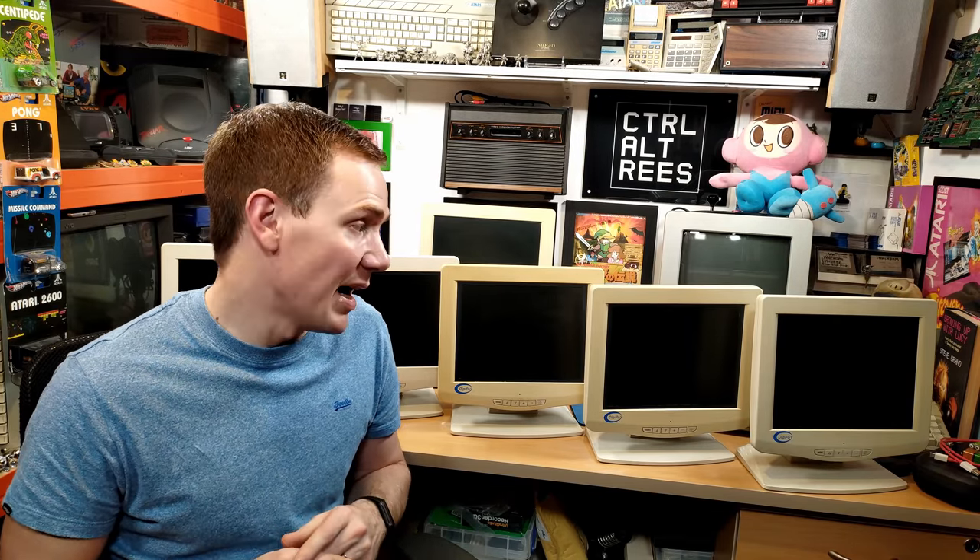So we have six DigiPos branded 12.1-inch TFT LCD monitors. These will be quite early TFTs, so they're probably not brilliant for gaming, but they are LCDs — none of that dual scan rubbish as far as I can see. And yeah, these monitors cost me the grand total of £38: £30 for the six monitors and £8 for postage, and judging by the size and weight of that box I think the postage probably cost them quite a lot more than that. In fact they probably haven't made any money on this, but their loss is my gain.